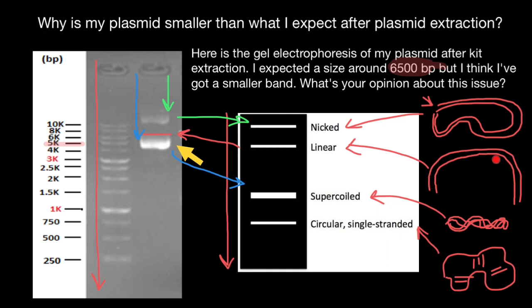I have to admit that in nature, linear forms of plasmids also exist. Anyway, now I hope that if you ever run a gel with plasmid extract, you will be able to interpret it. This is all for today — subscribe and see you in the next video. Goodbye.